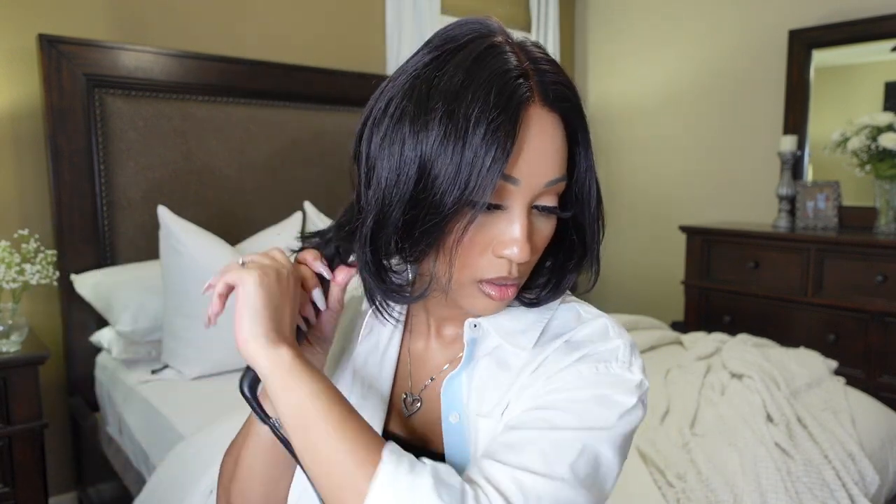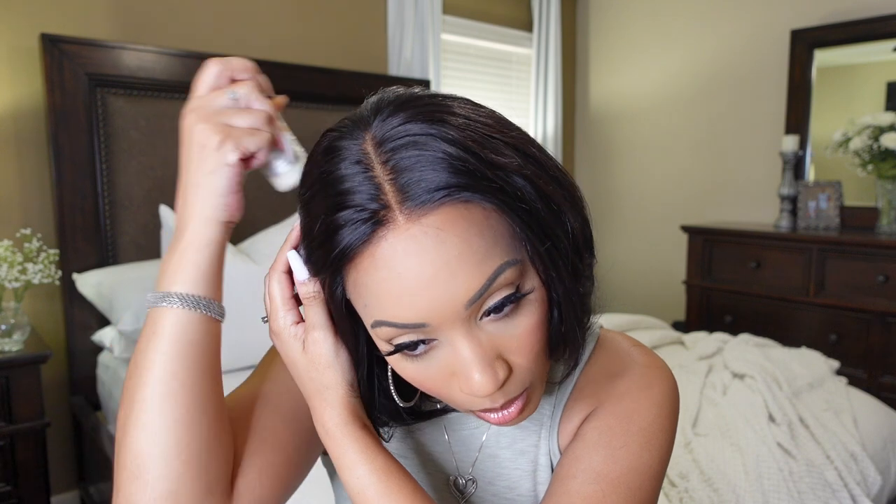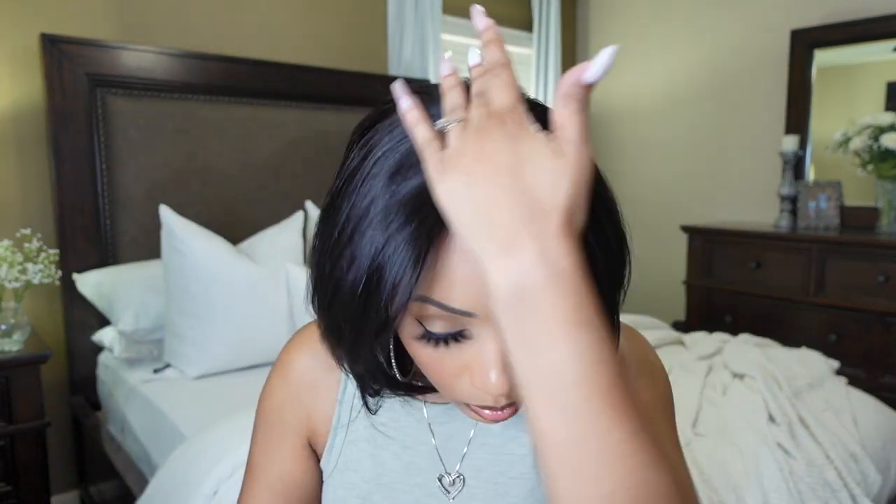I'm gonna change my shirt so y'all can better see the hair on this unit without the shirt covering it up. So this is her — I've done just a flat iron bump all over. Now we're going to get into these flyaways, because honey, the flyaways are there. I'm going to get my wax stick that I got off Amazon — check out my Amazon store if you're interested — and we're just going to wet stick this down.